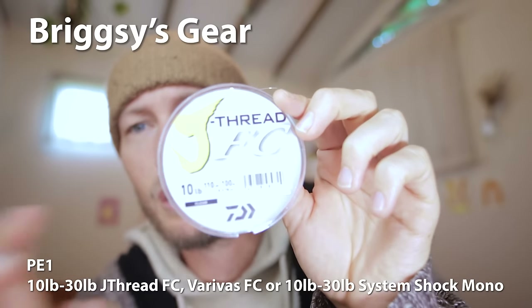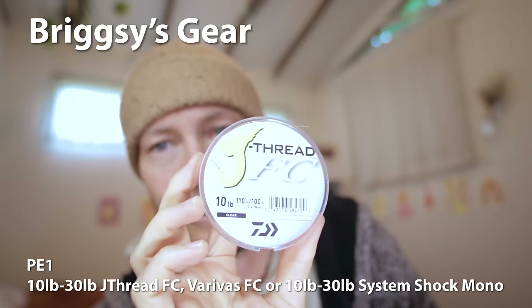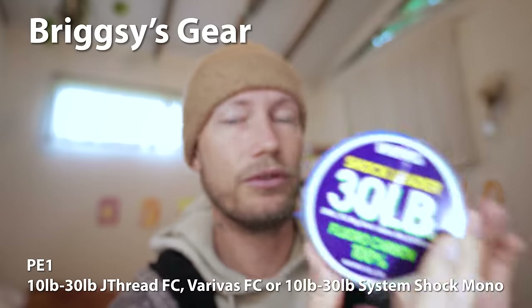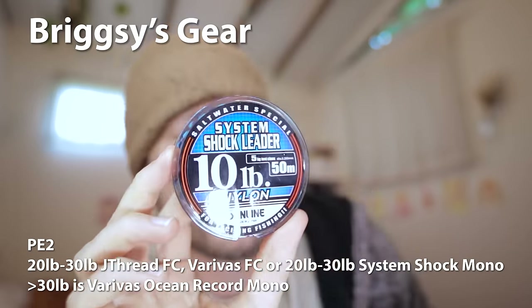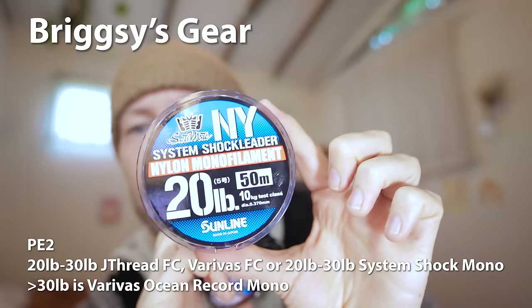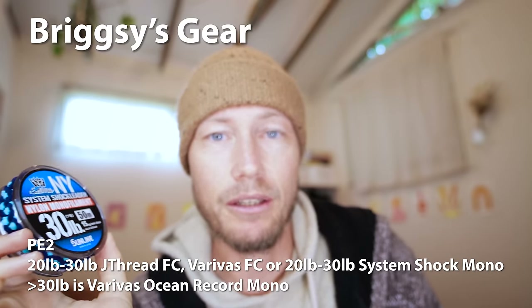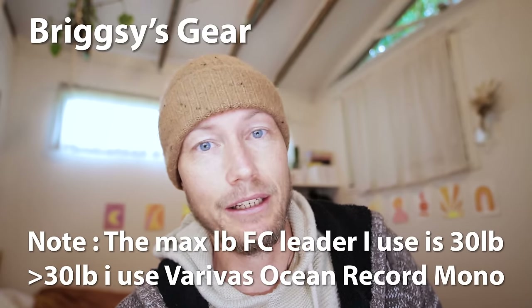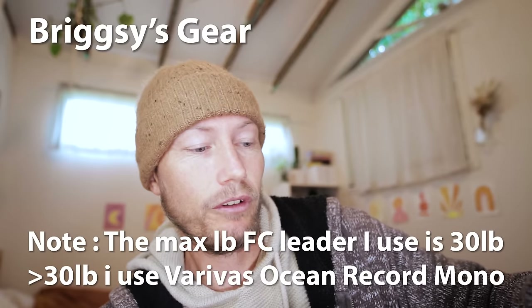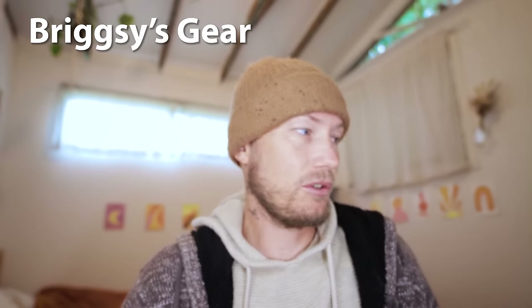I'll quickly show you what leaders I use for light tackle. I use fluorocarbon sometimes - this is J Thread - in 10, 20 and 30 pound. I also use Varivas fluorocarbon, both really good. And I use System Shock in 10, 20 and 30 pound for mono. You can go heavier - I've chased Barramundi on 20 pound mainline with an 80 pound leader. So 10 to 30 pound is my general range for PE1 and PE2 setups, but I'll definitely go heavier if I need to.